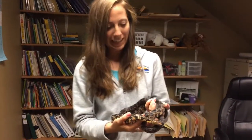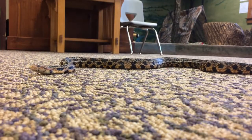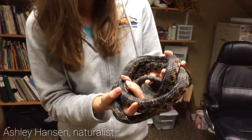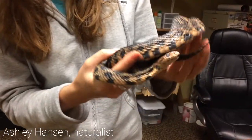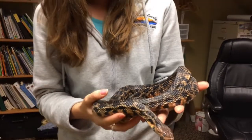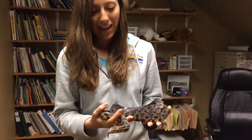So I have with me here Itsy Bitsy. She's a western fox snake and you guys might be able to notice that Itsy looks a little cloudy. She's kind of gray. She's got these cloudy eyes, and what that means is that she's actually about to shed her skin.